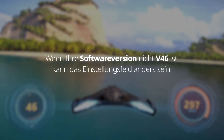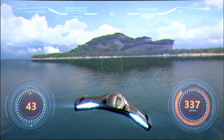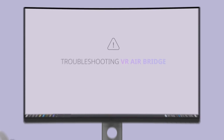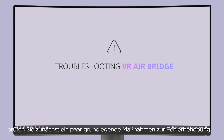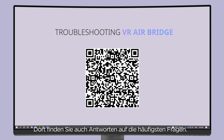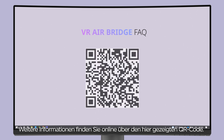If your software version is not V46, the setting panel may be different. Setup is complete — we hope you enjoy your VR AirBridge. If you're having trouble setting up or using your VR AirBridge, start by reviewing some basic troubleshooting measures from the link shown here. You can also find answers to the most common questions about VR AirBridge from the link shown here.